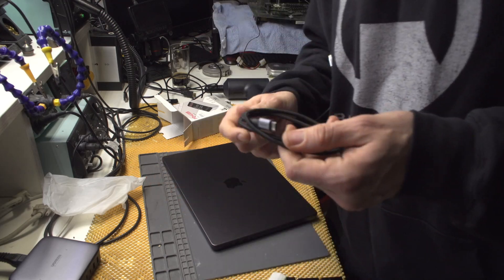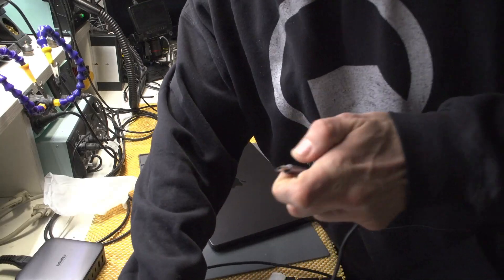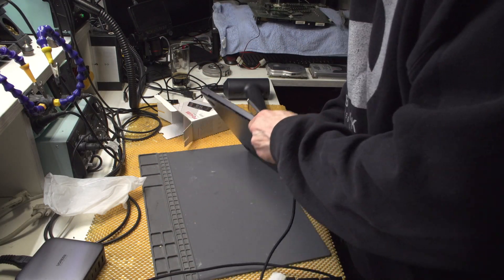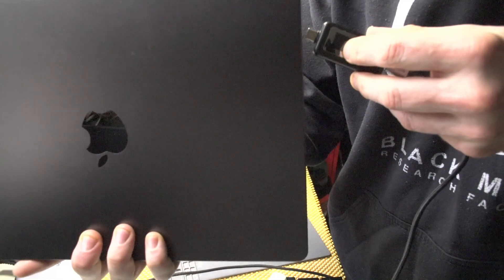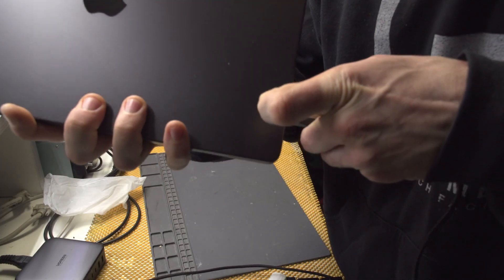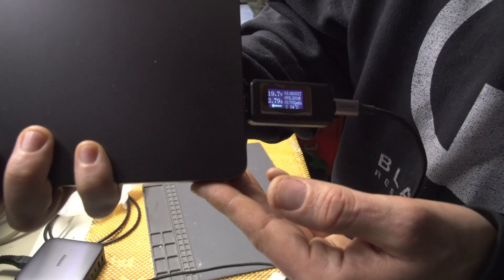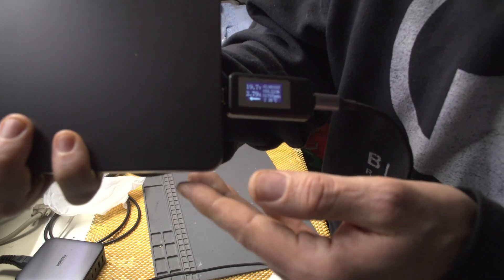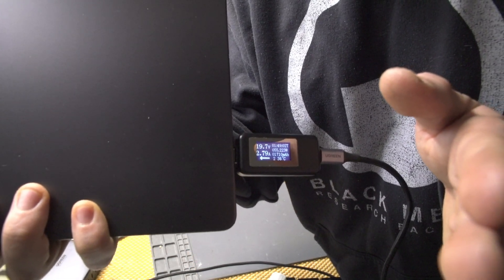The last cable I'll test is the Ugreen one, which came with the charger, just to see whether it supports 90 watts. Strangely, it only charges at 55 watts - go figure.